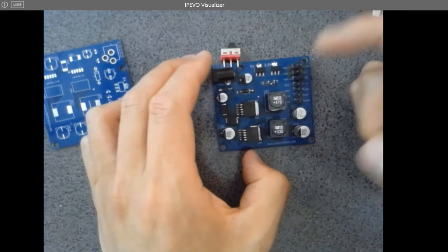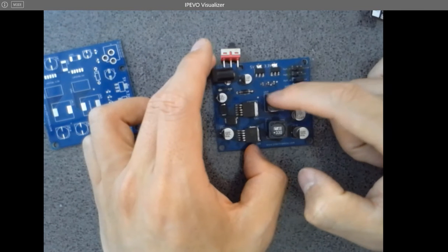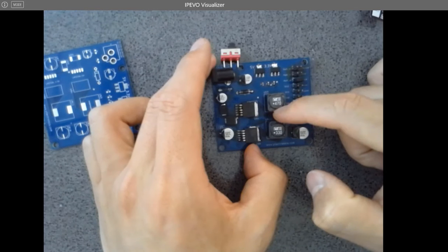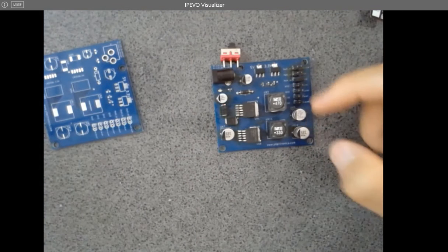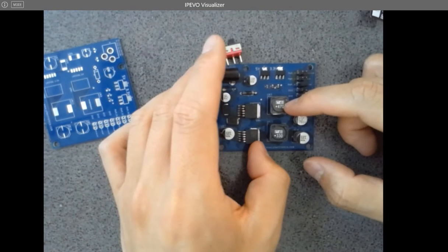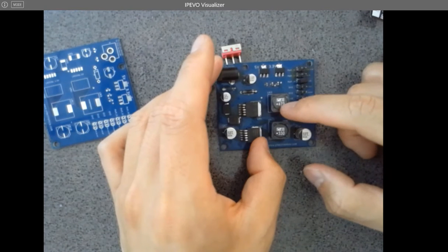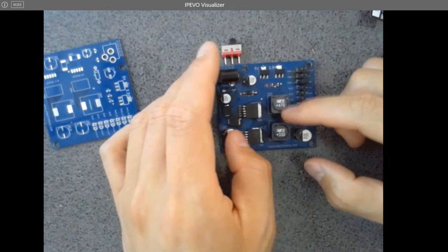For the high-current buck converters - step-down DC regulators - they need a large inductor. There's one here and one here, and the values for these two inductors were calculated using TI's online software. Just go to their website and they'll give you a specific recommendation for inductors to use. The values I got were 470 and 330, but it's not critical - you can use nearby values since it's just the energy conversion.